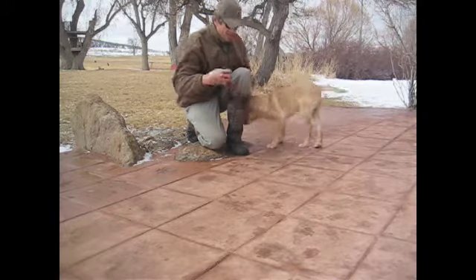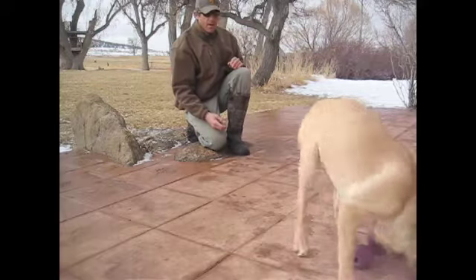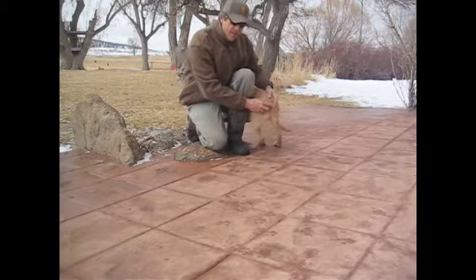Oh boy, so quiet on the way out as soon as he picks it up. Oh boy — reach for the body, don't go right for the head.